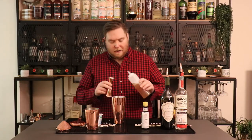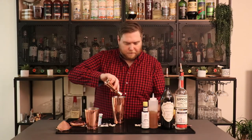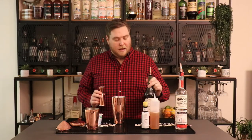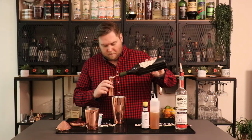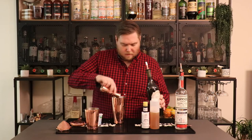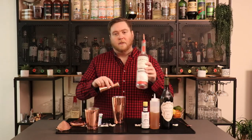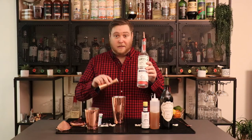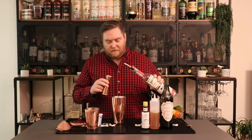Next up we are going to take our Trincaro dry vermouth — we're gonna do a half ounce of that. Next up we're going to take Hanson's original vodka, a fantastic grape-based vodka out of Sonoma County, and we're going to do one and a half ounces of this.